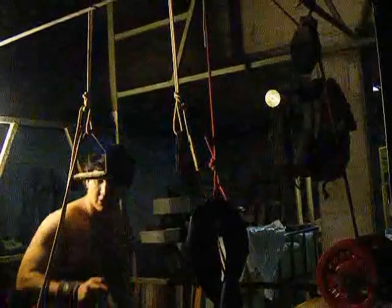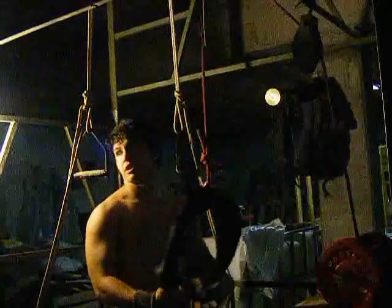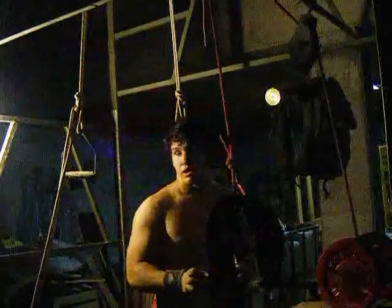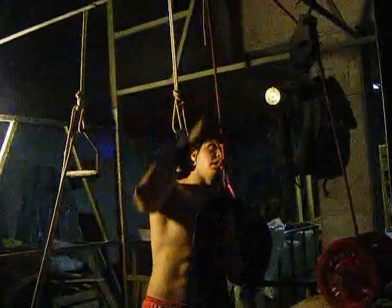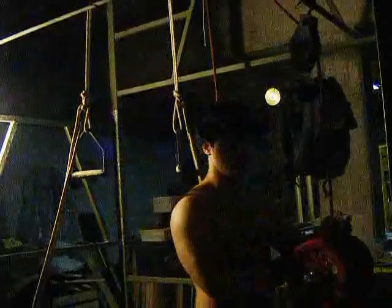I want to show you how I use the pulley system to develop the Iron Cross. This system is formed by two pulleys. I pass through the pulley and put weight — in this case 16 kilos — to help me perform Iron Cross holds.